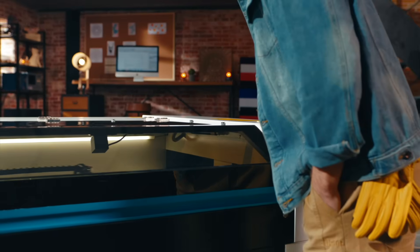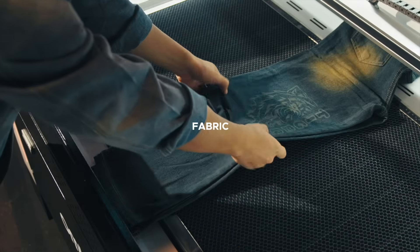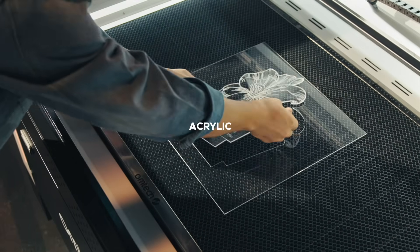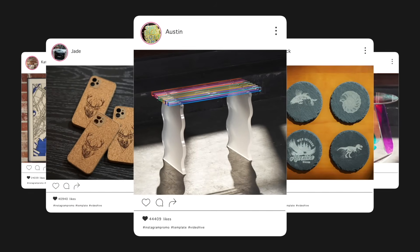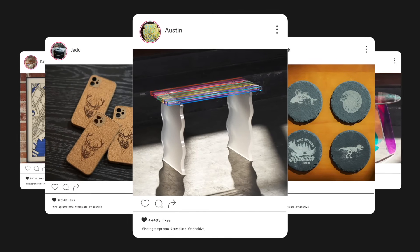OMTEC ProQuantum is truly non-selective. It handles wood, fabric, leather, acrylic, slate, coated metals, and more. And the speed and precision are always online, regardless of the material.